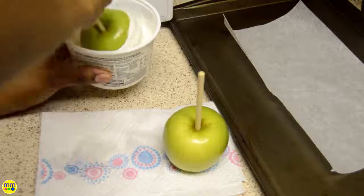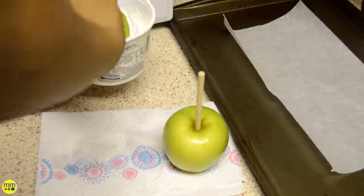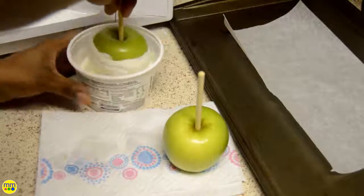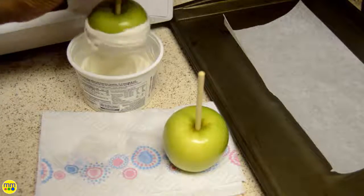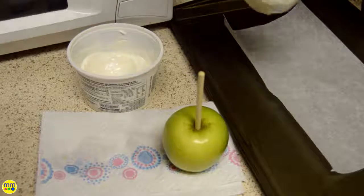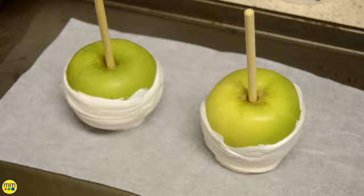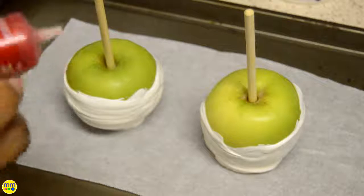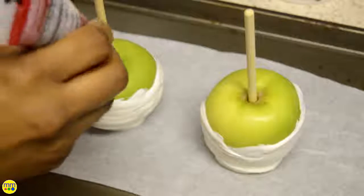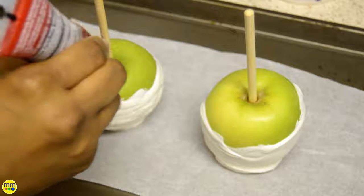The apples will go in the freezer for about 10 minutes. Once I remove them from the freezer, I'll add the red sparkle gel to the top and down the sides.